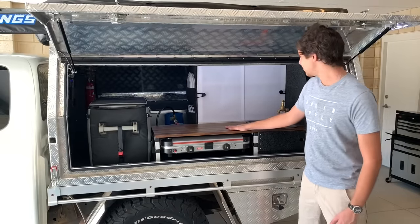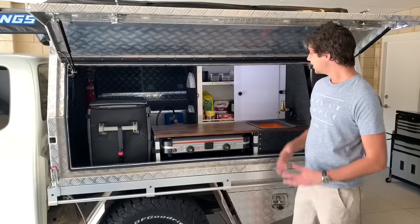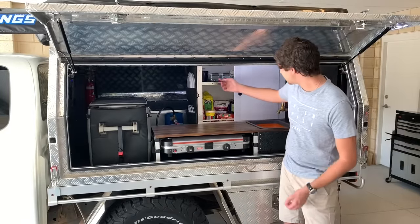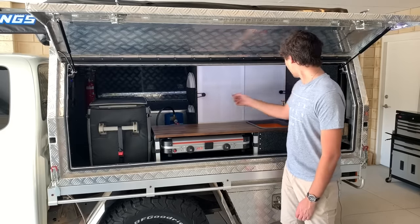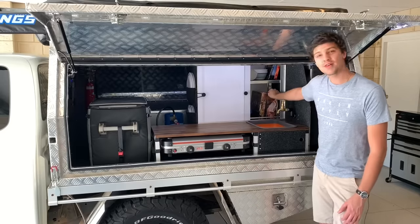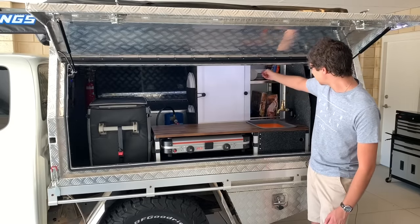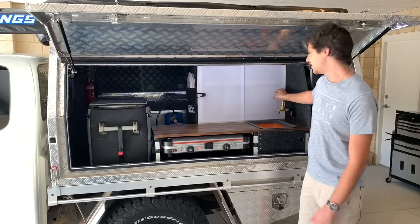Moving behind the kitchen bench we've got my custom DIY sliding door pantry and this is where I keep the majority of my food when I'm camping. I also keep my cutlery up here, I've got some cups up there as well. On the right hand side I store my camp oven, my frying pan, I've got a spare saucepan, some disposable cups, bowls and pretty much just the stuff that you use every day when you're camping.